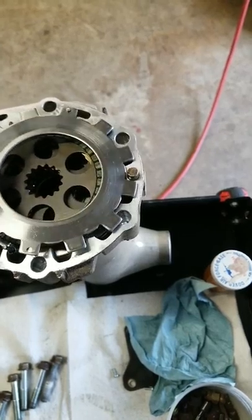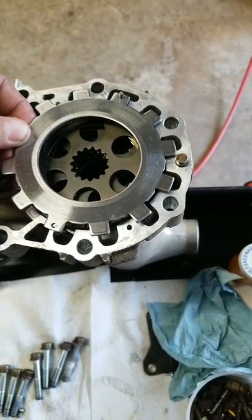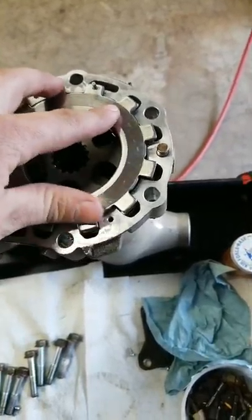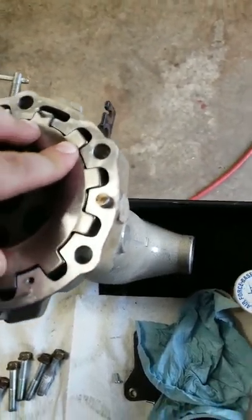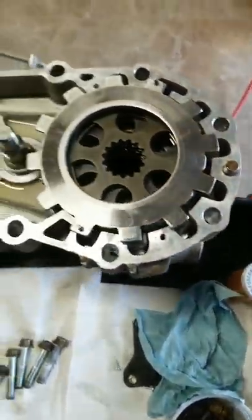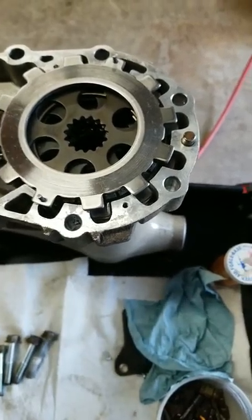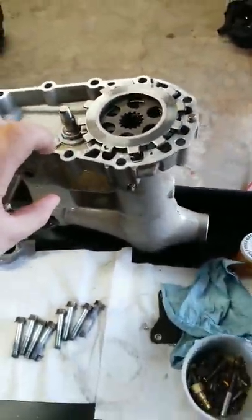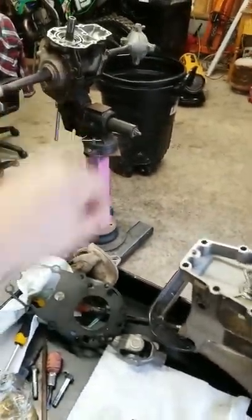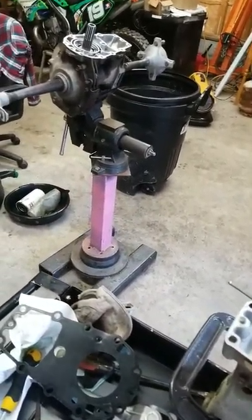Take the clutch back plate and put it down on the outside. What's gonna happen is it's gonna put pressure down on these springs when you clamp the swing arm to the rear driveshaft gear case.